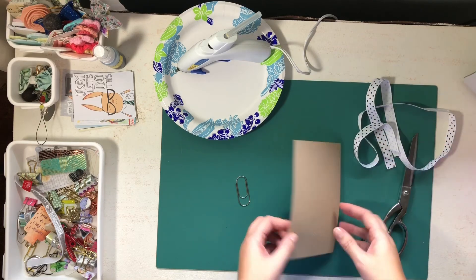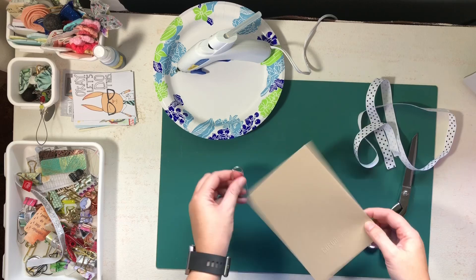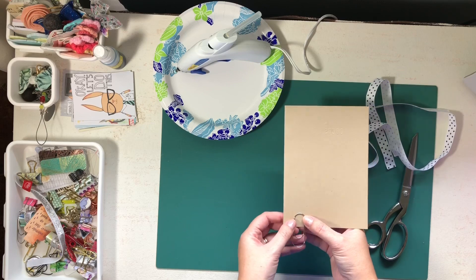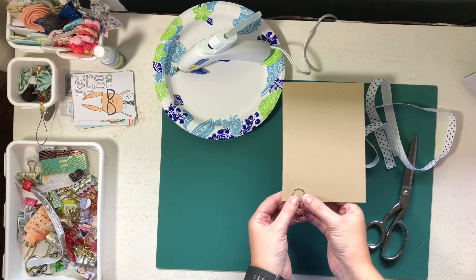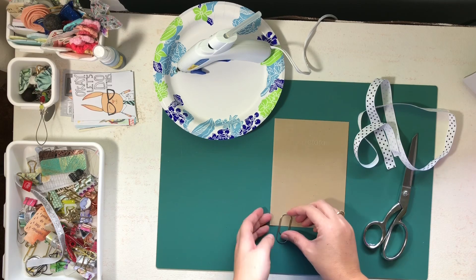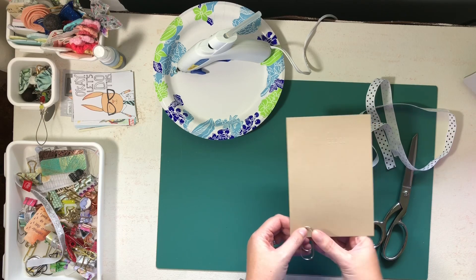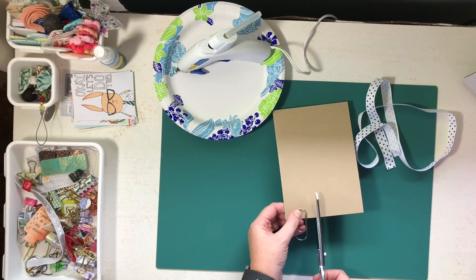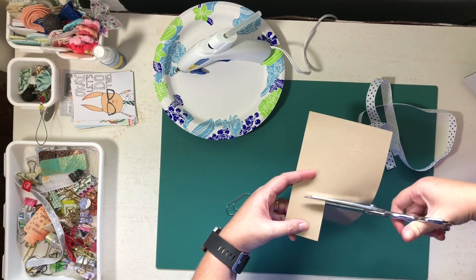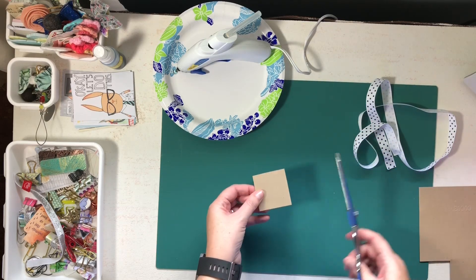I have a piece of cardboard — this is actually from one of my Daisy Dory's that I took apart to put in my rings. I'm going to put the paper clip there just to hold it, because however wide I cut this cardboard is how wide my bow is going to be. I'll cut a little square out — it doesn't have to be neat.